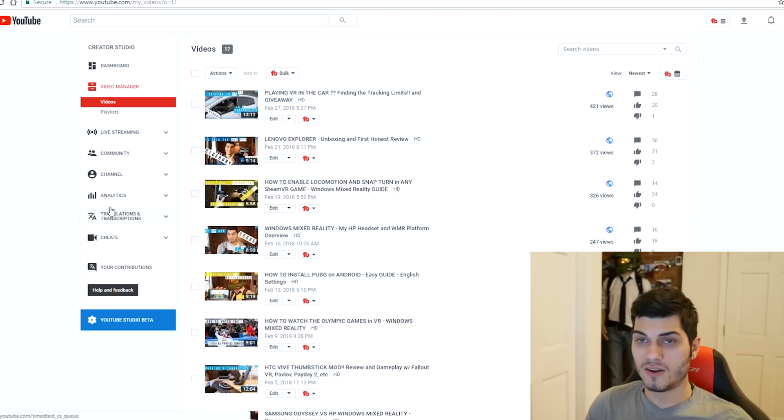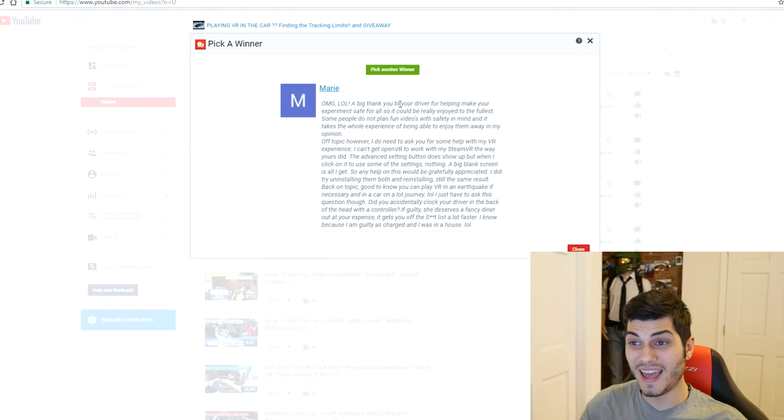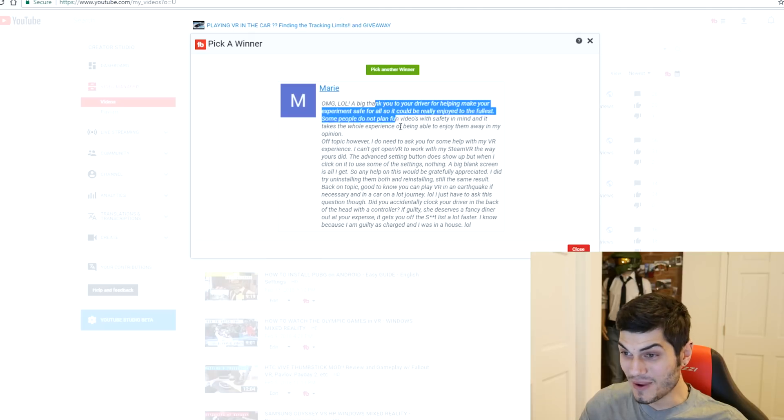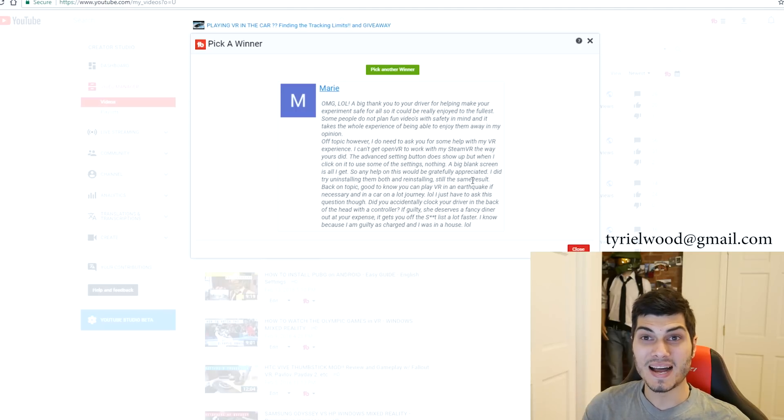Now let's switch to the computer to find out the winner of the last giveaway from the previous video where I used VR in a car. Using a Chrome plugin to pick a winner from the comments — three, two, one — and the winner is Marie! We actually had a long conversation about OpenVR and controller tricks. Feel free to check out the video about snapping turns and locomotion in Windows Mixed Reality. Congratulations Marie — I'll leave my email so you can contact me and claim your key.